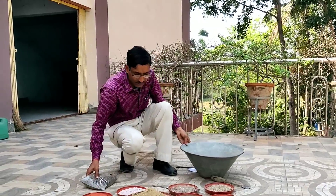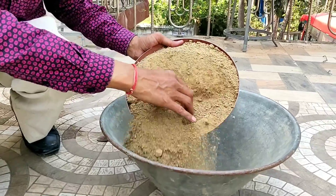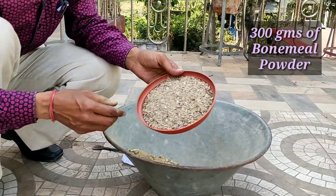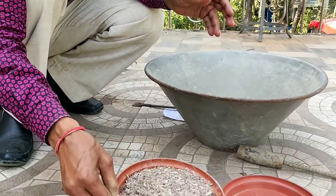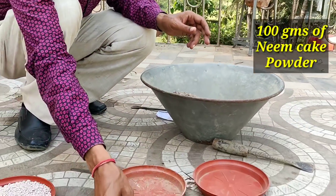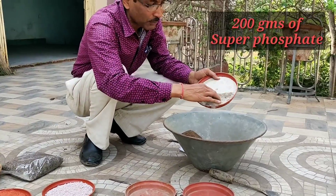There are eight to nine components in the mixture. Take around 1 kg of mustard cake powder. Then add 300 grams of bone meal or bone powder. Then add 200 grams of horn meal or horn powder. Finally add 100 grams of neem cake powder.